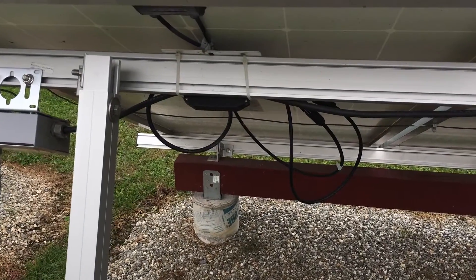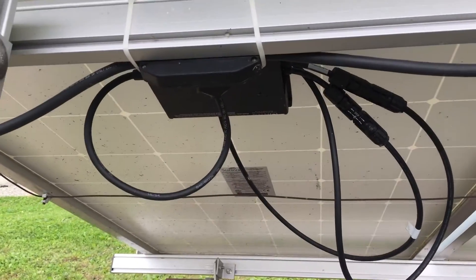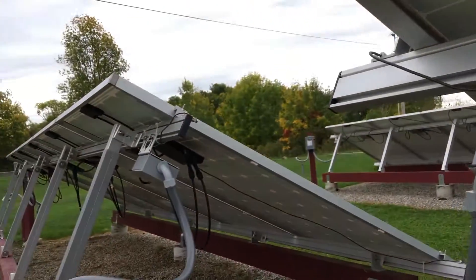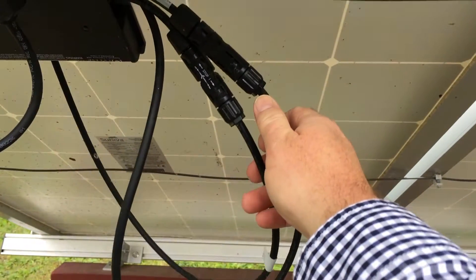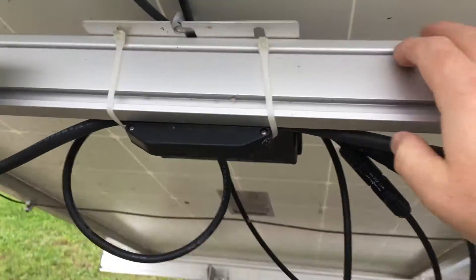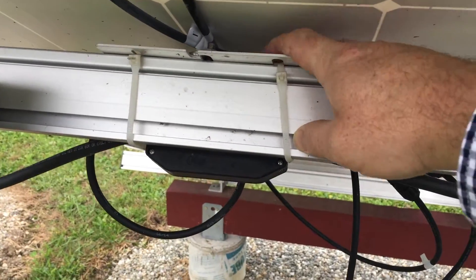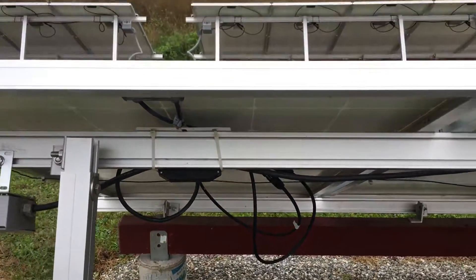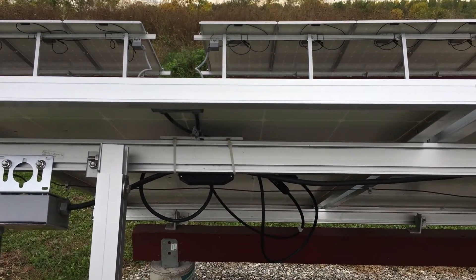I'm going to take off the M250 on the end panel closest to the M215s. I just need to cut here, disconnect the MC4 connectors, and then unscrew the bolt up here. I'm going to try to take off this inverter without removing the whole panel — I think I can get access to it without a problem.